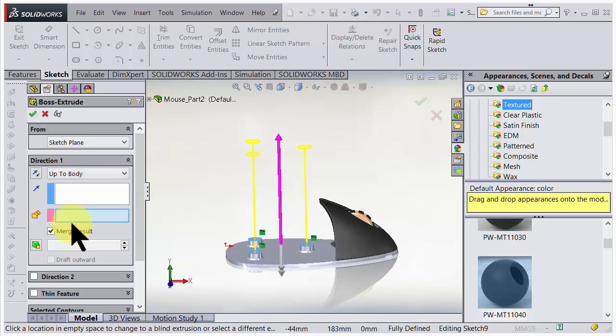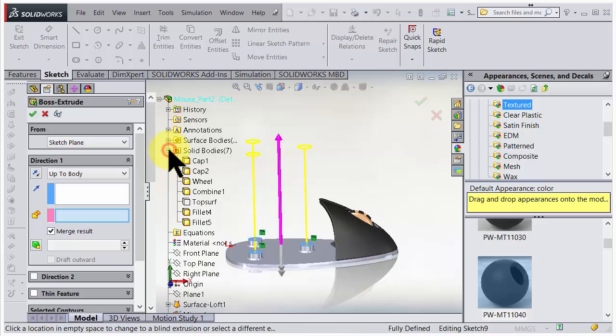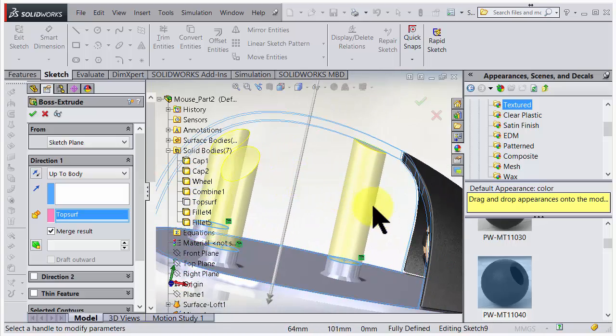The top surface is hidden but we can still grab it by opening the tree under solid bodies and hovering down to choose it. Look at that - it just stops on the inside there. Amazing. There's one more thing though.